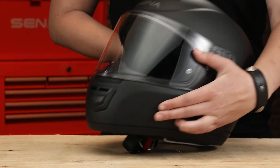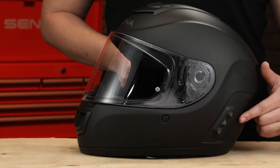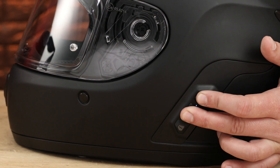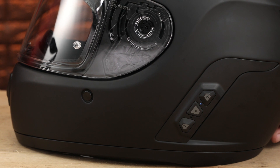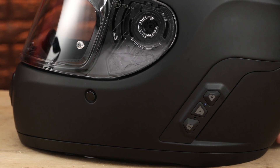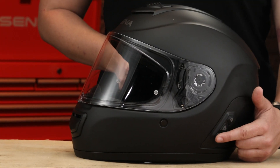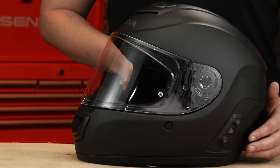The rider's left side of the helmet houses the traditional Bluetooth module. All of the helmet's Bluetooth controls can be controlled here: powering on or off, volume up, volume down, or even answering a phone call.